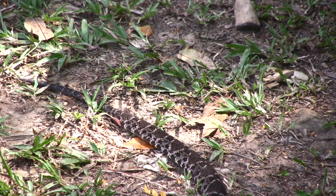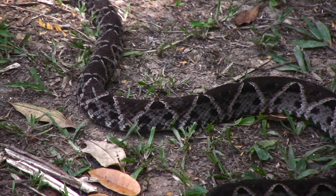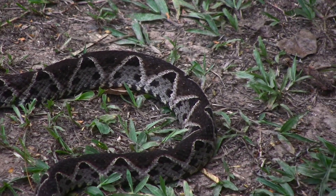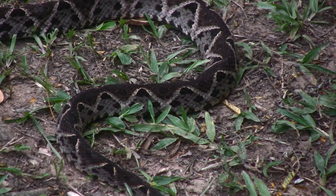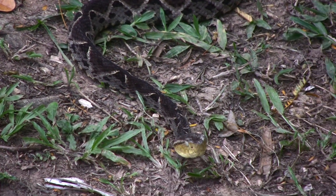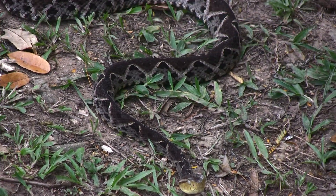A male snake of the same species and same length would have a longer tail. It would be broader and would not begin to taper until maybe an inch or more — about eight to twelve scale lengths — and then it would start to taper. That's because male snakes have what's called hemipenes. They actually have two reproductive organs, two penises, located at the base of the tail, and they're inverted.